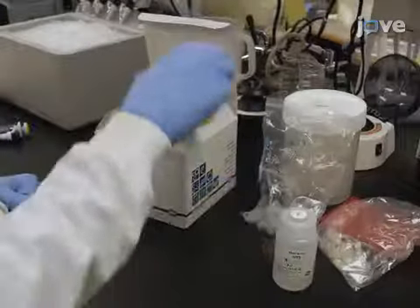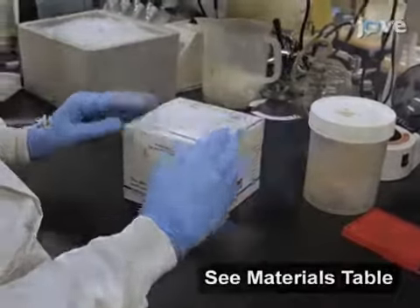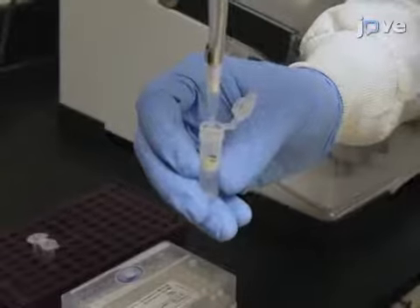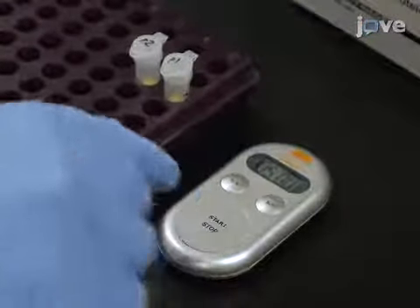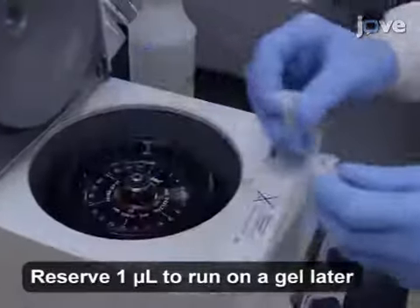After purifying the digested plasmids using a commercial gel and PCR cleanup kit, add 30 microliters of elution buffer preheated to 70 degrees Celsius to the column and incubate for 5 minutes. Then spin down the purified digested plasmids.